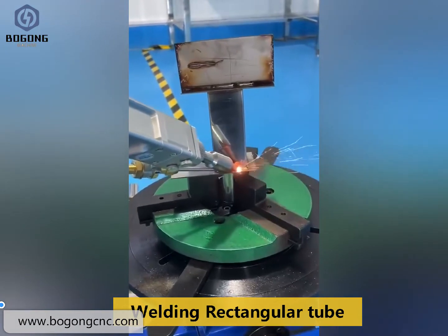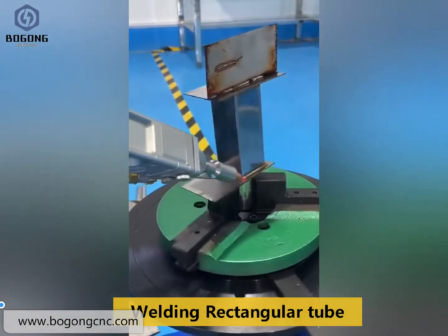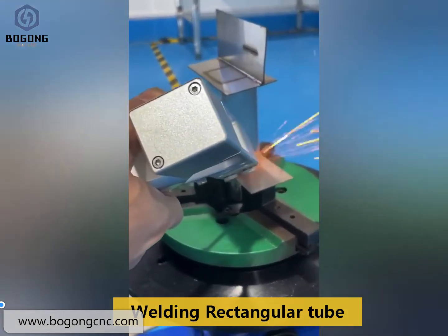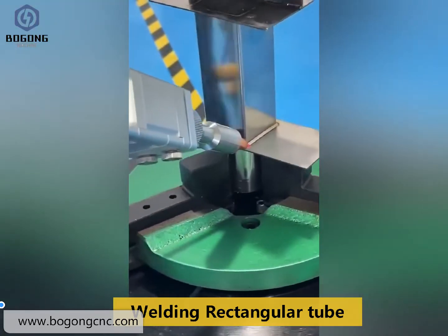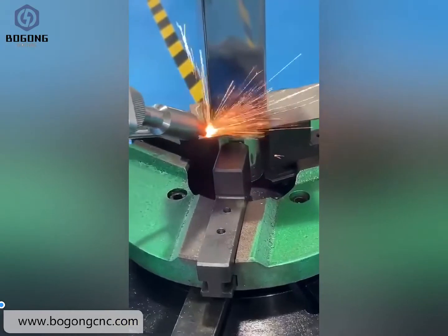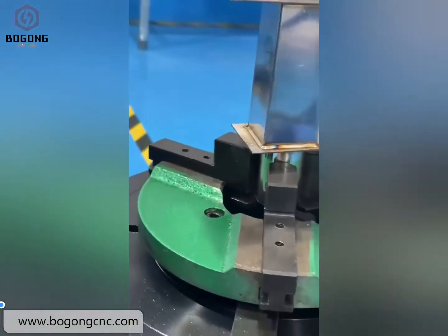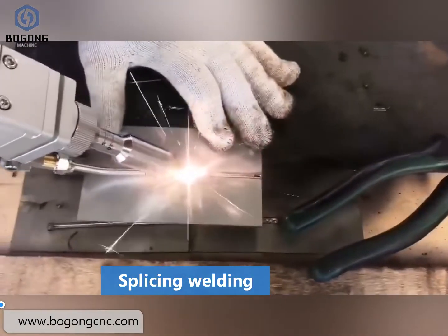This is welding the bolt tube. Splitting welding.